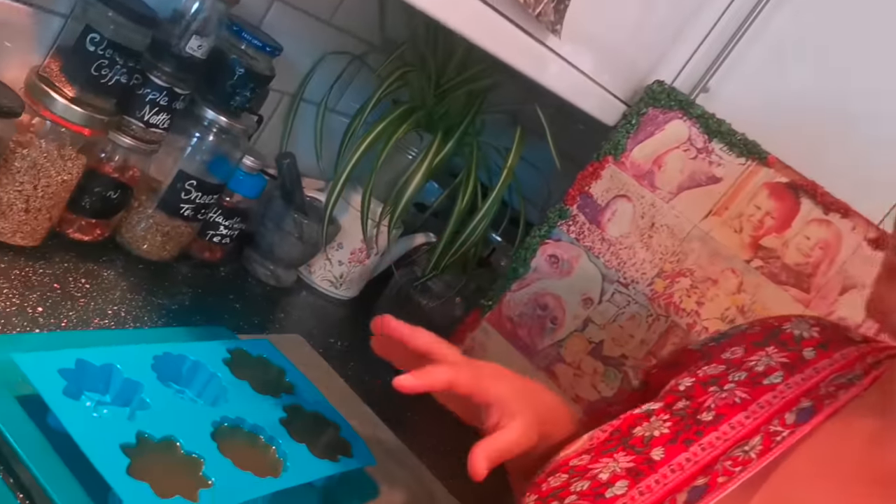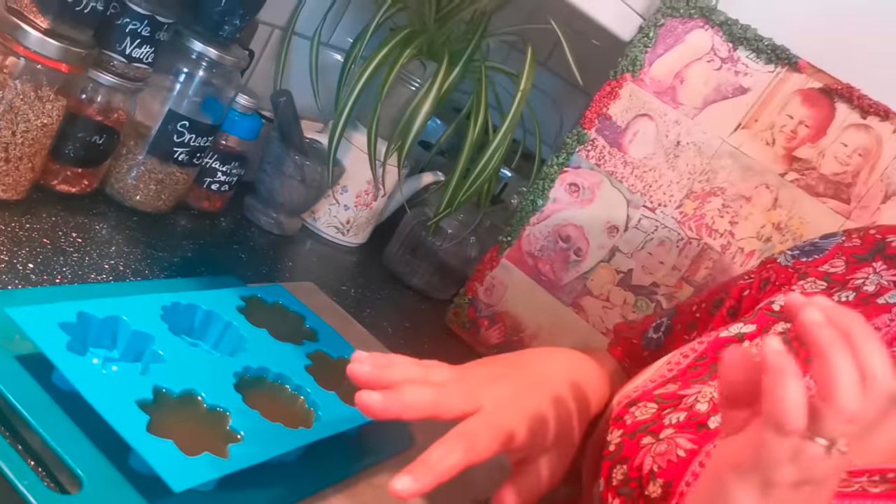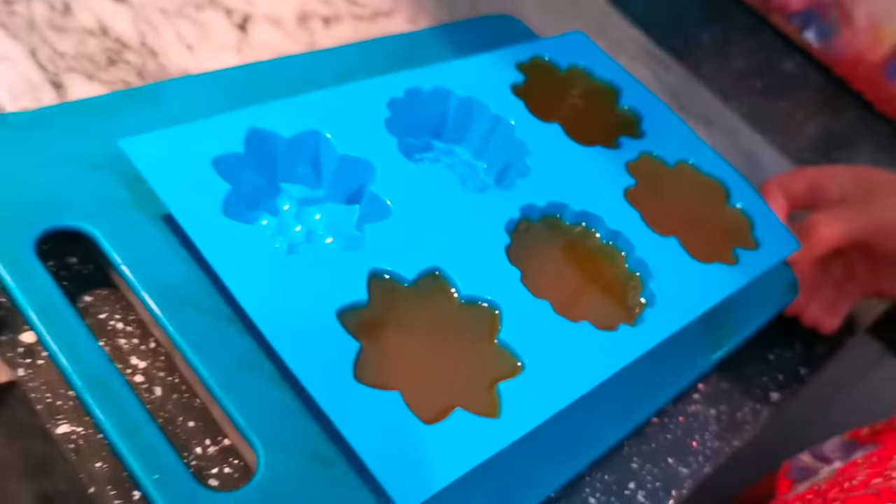The daisies and dandelions that we're putting into our bars are going to really help to soothe any dry skin, any inflammation, any cracks, lumps and bumps, and bruising — the daisies especially will really help with the bruising. What a lovely thing to do. Now we're just going to pop these in the fridge.